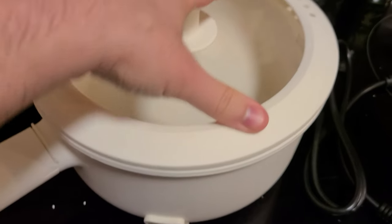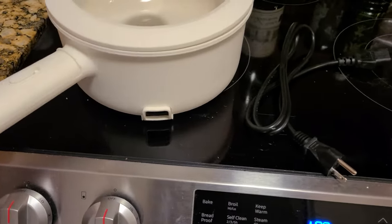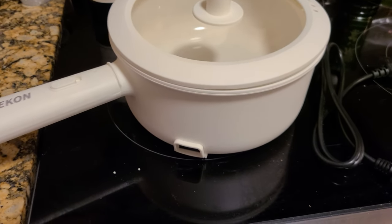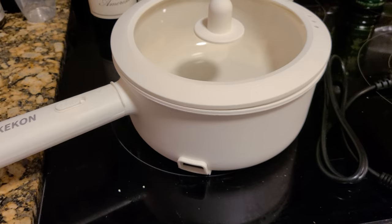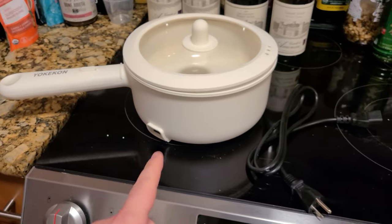It's a very easy product to work with and easy to use daily. Again, very lightweight. I highly recommend it, especially if you don't want to use the whole oven and heat up the whole house. And it's very power efficient.